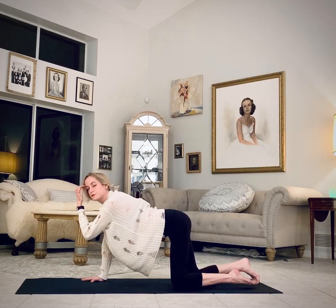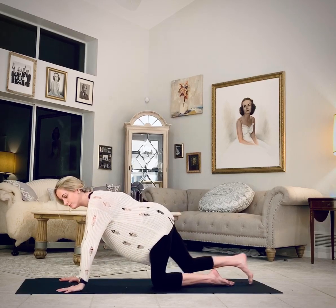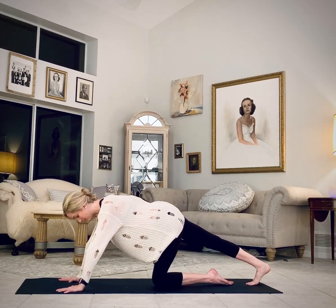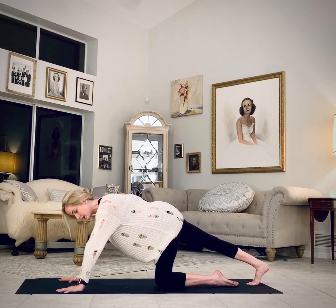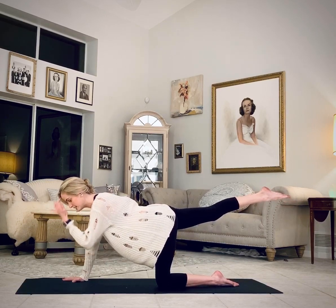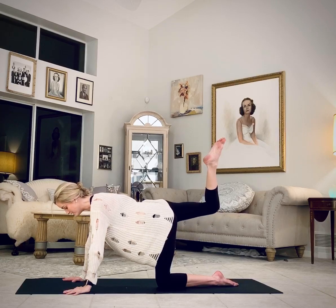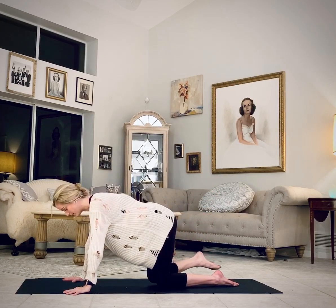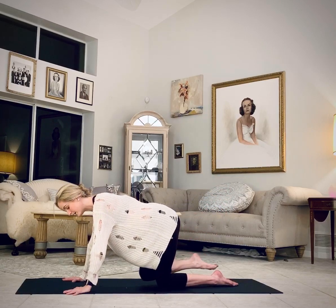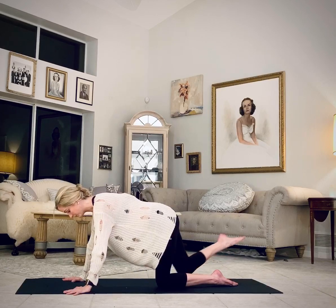Back to tabletop, neutral spine somewhere in the middle. Extend your right leg — stretch through the calf and the foot — and then lift the right leg back and up. Keep it hip height. Bend the right knee and then rotate the hip to the right, down and around. Just a few times. Keep the elbows soft so that you can keep your torso level.